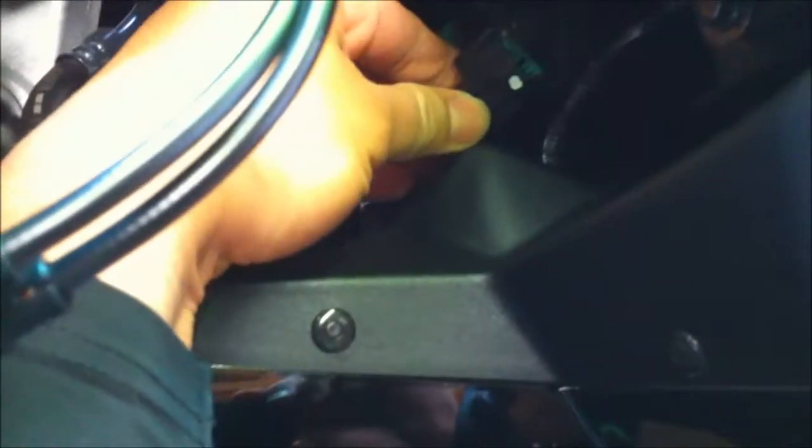Okay guys, we're gonna do a video on how to install an HID on a Kawasaki ZX-6R 2009. First thing you gotta do is take off the old bulb. Press this side and pull it down, and then to take off the bulb you just gotta twist it to the left and then pull it out.